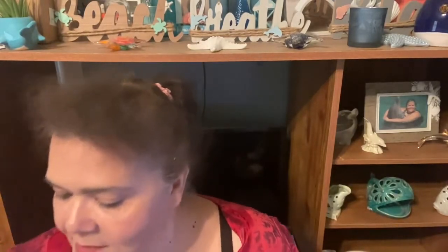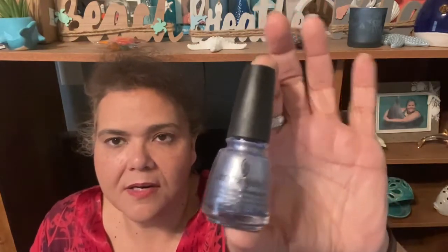Now for some exciting makeup finds. I picked this up specifically for a friend who likes purple — it's China Glaze Nail Lacquer in the color Slay Your Line, number 1741. It's a beautiful lavender dark purple color. I think she'll really love it.